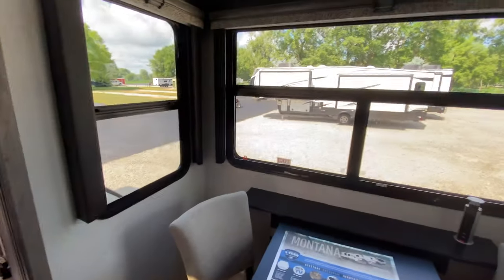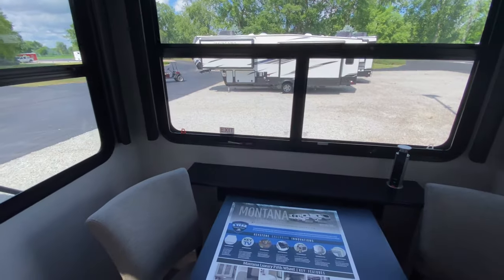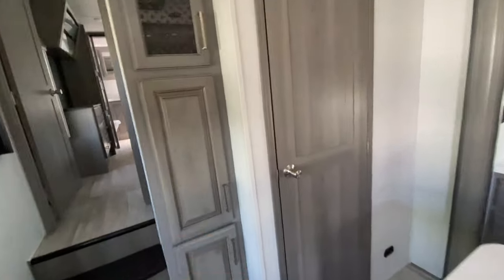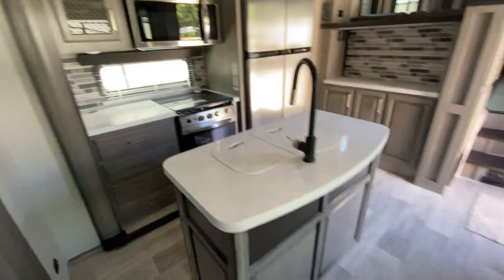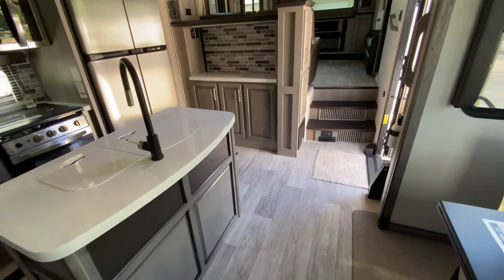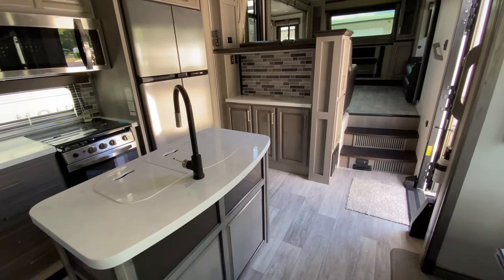We have our freestanding dinette that has a charger over here, which is pretty cool — you can hide that. I love this because you've got these big windows right here, so you can sit and have breakfast, lunch, dinner, people-watch, whatever you want to do. There's some additional storage here, and you have a half bath here. If people need to use the restroom while they're at your campsite, they don't have to traipse very far in and out of your camper, which cuts down on dirt and foot traffic.